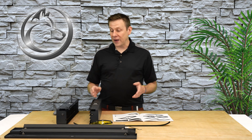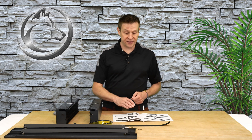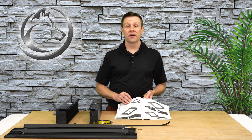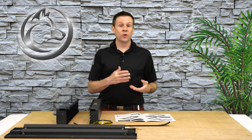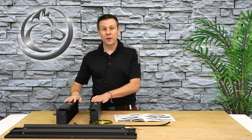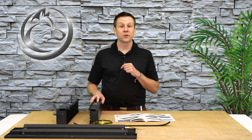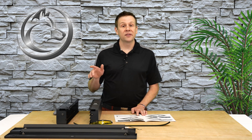The assembly of the riser base is going to be pretty basic and straightforward, and that's going to be thanks to the assembly manual. It does a very clear job of explaining how everything goes together. X-Tool also has an assembly video — in fact, that's what I watched before I unboxed everything, and I'll have a link to that video down below. That video not only shows the assembly of the riser base itself, it also shows the S1 laser machine being connected up to the riser base. With that covered, I'm going to go through just a couple segments of this being assembled.